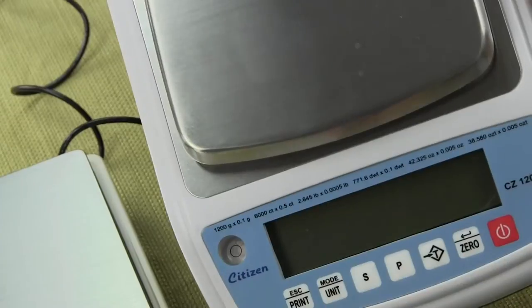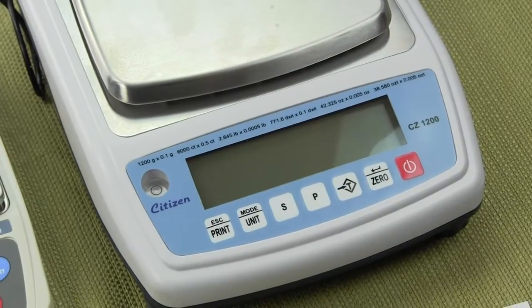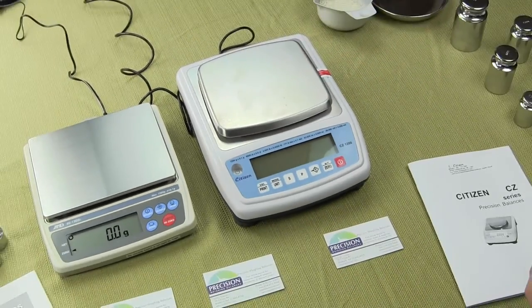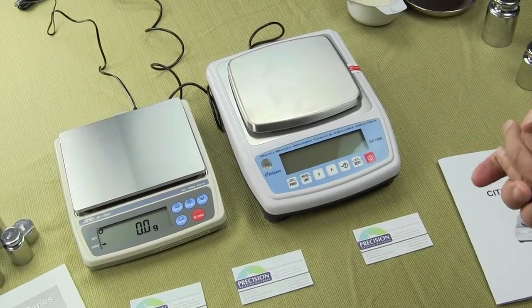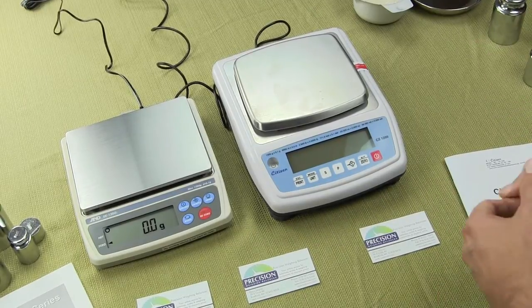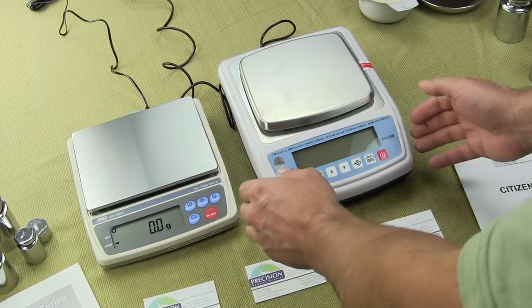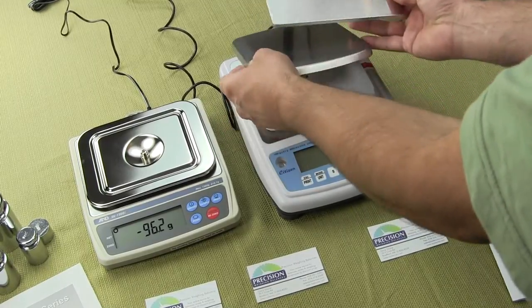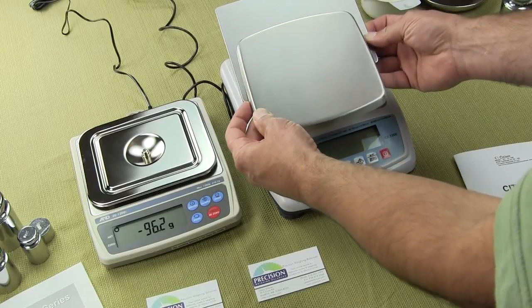On the front of the scale, you have a spirit bubble. Size-wise, the A&D EK-1200i has a smaller footprint, which is critical especially in the jewelry industry because most shops are very small. Although the Citizen is a much larger scale, the A&D platform is actually larger. So you're getting a smaller footprint with the A&D but a larger weighing platform, which is a big selling point.